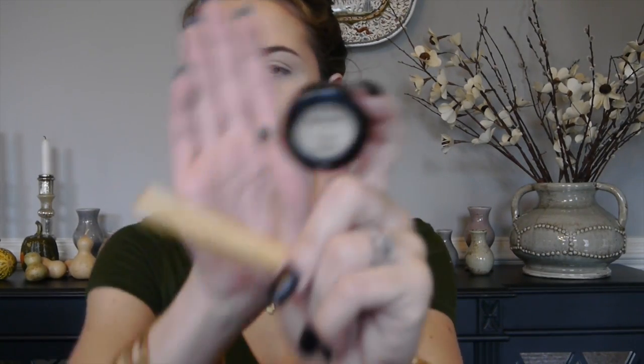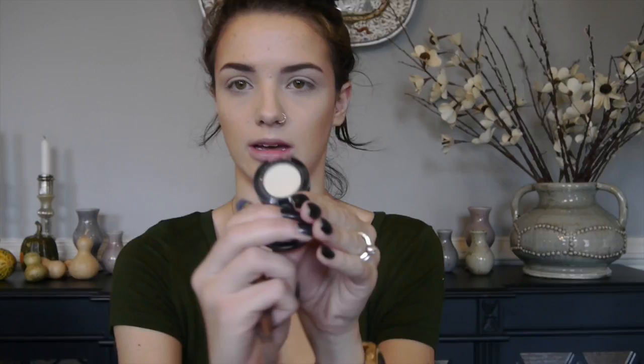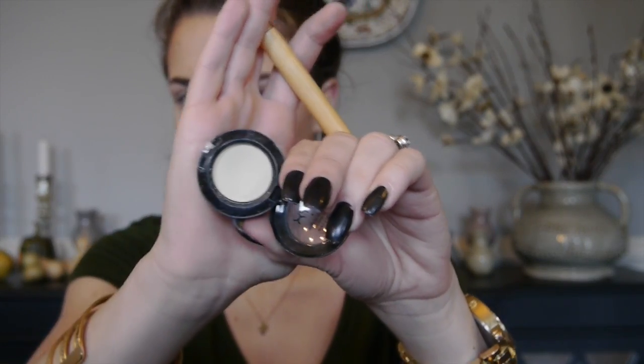Now I'm going to start on the eyes. The first thing I'm going to do is go in with this NYX Nude Matte Eyeshadow in the shade Kiss the Day. This is a really light, pale bone shade with kind of a yellow undertone — quite a few shades lighter than my skin tone. I'm going to pack that all over the lid from the brow bone to the lash line. This serves as a base for the other eyeshadows and also as a brow bone highlight.